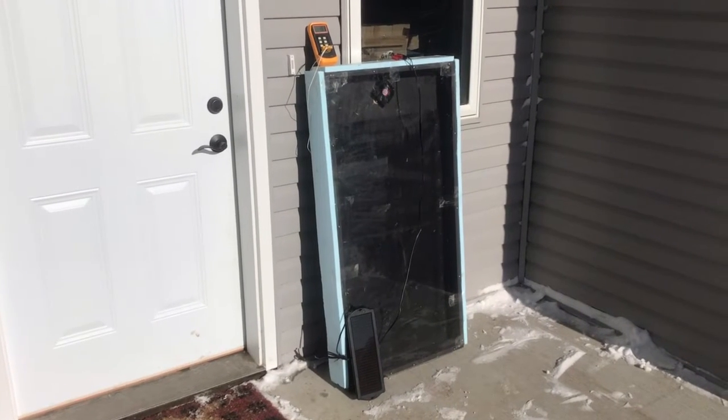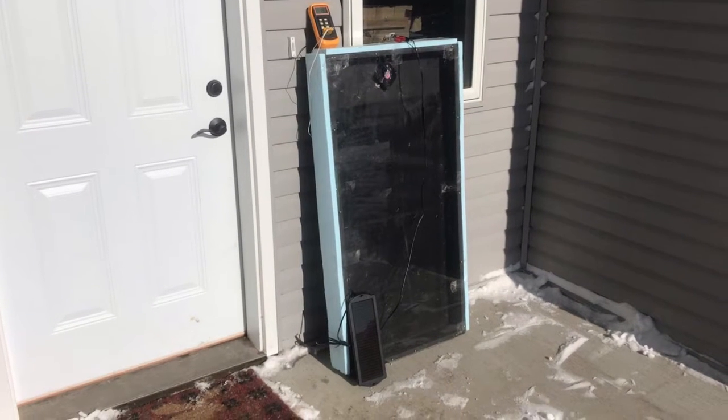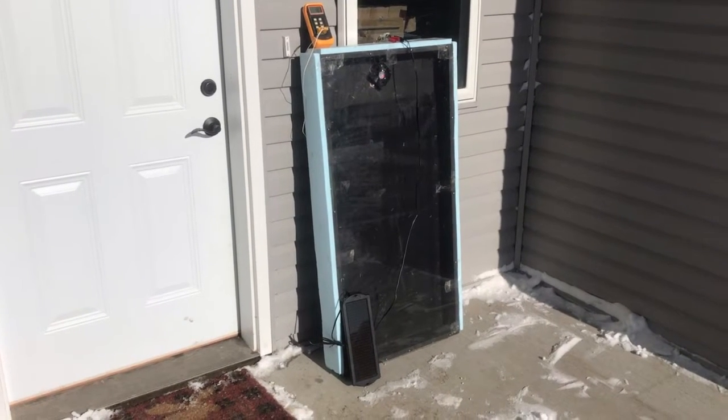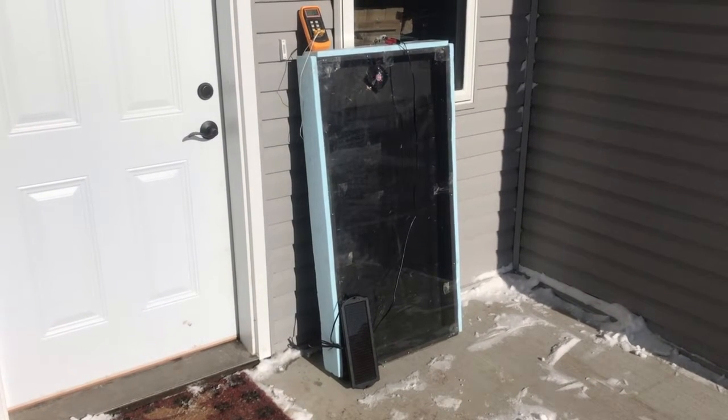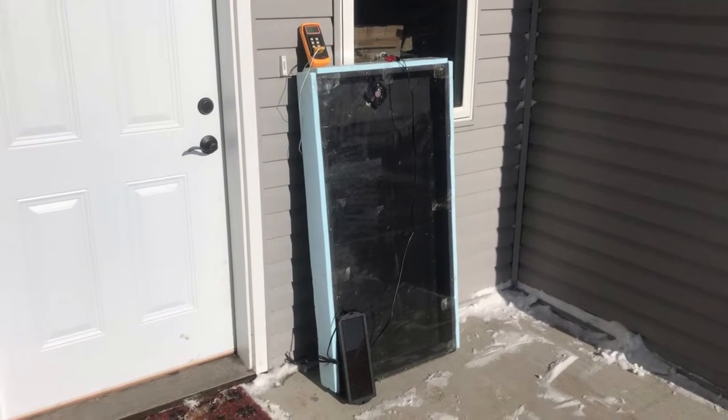I'm really excited — this is the first outdoor test of my solar heat collector prototype model that I've built, and I hope to incorporate it into my chicken coop so on days like today, when it's five degrees below Fahrenheit, I can get a little bit more heat in the coop for them.